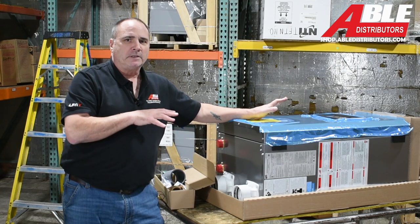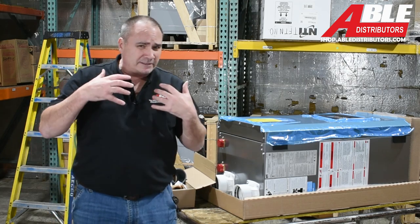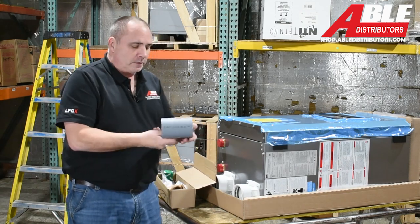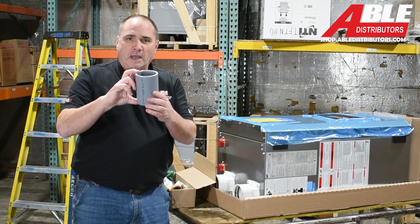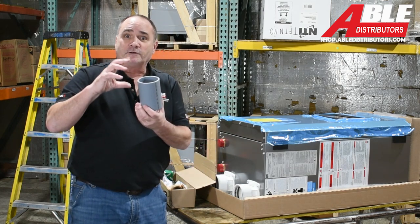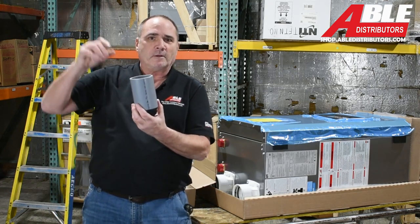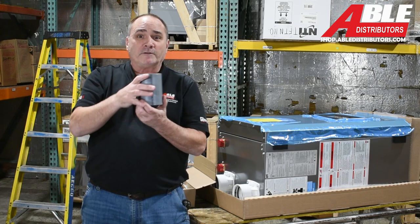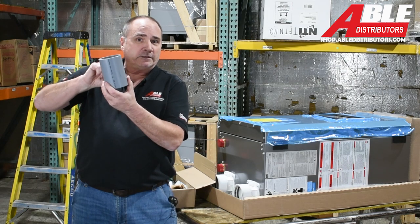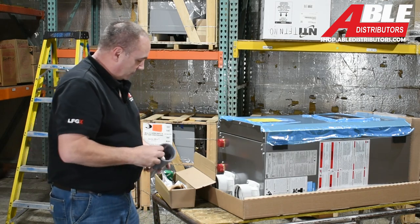I've unpackaged a TFTN — this happens to be 110,000 BTU — and I wanted to show you what it comes with so you're prepared for your install. The most important thing to me is it comes with about five and a half inches of CPVC. You're going to put this on your exhaust side and start your venting that way. It seems like a small piece, but the hottest part of this whole venting system is right off the boiler, so this gives you a little cushion. CPVC can handle a lot more temperature than normal PVC.